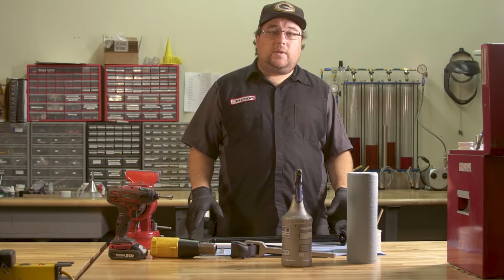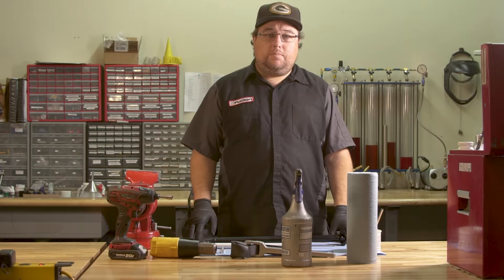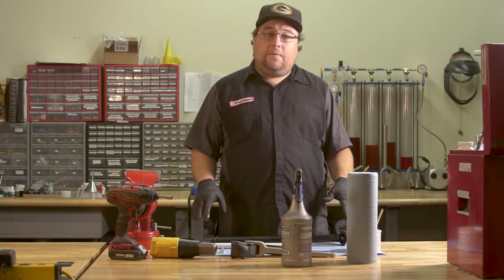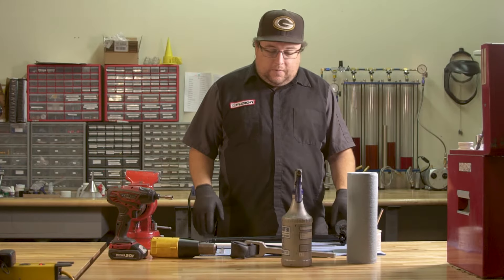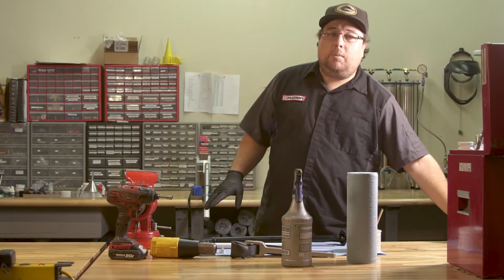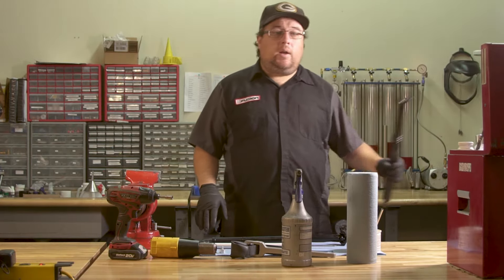Today we're going to be doing the service on the X-Fusion Manic Seat Post. This video is going to cover generations two, three, and four. The first thing you're going to want to do is verify if you have a generation one post or a later post.